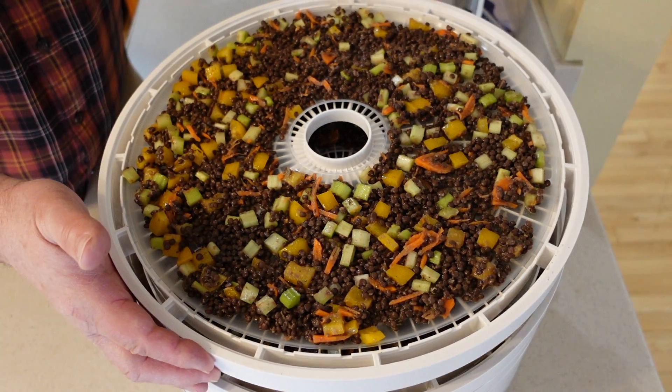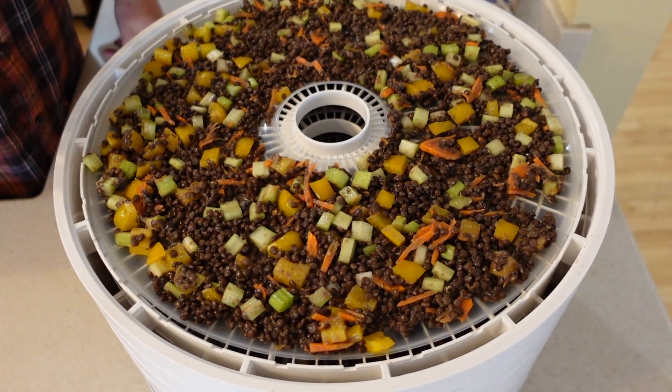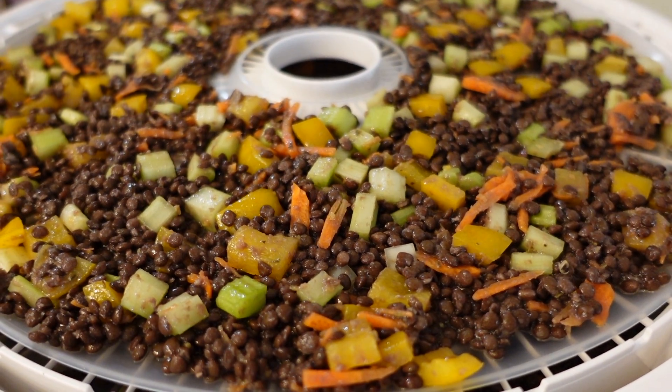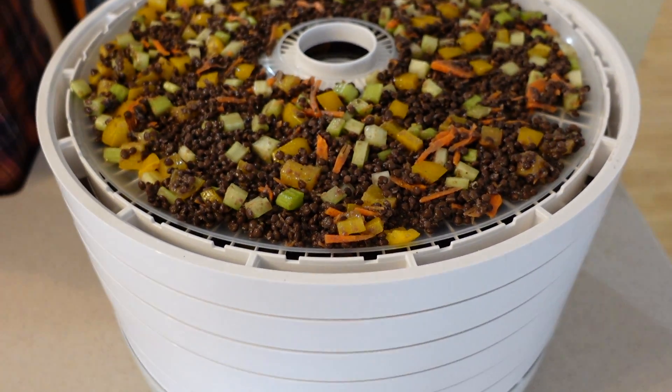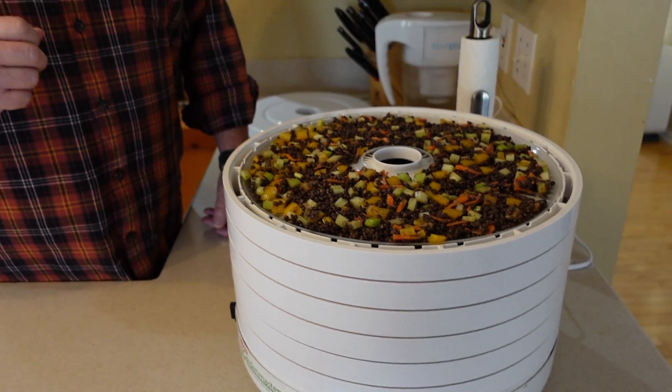Just a quick view of packing this onto the dehydrator plates — as you can see, we did it in a single layer. We are going to come back and give this a bit of a mix about three hours in. Total drying time is six to eight hours for this. And once that's done, we'll come back, show you what it looks like when it's dehydrated, show you how we pack it, and also talk about the books that we found and why we like them.